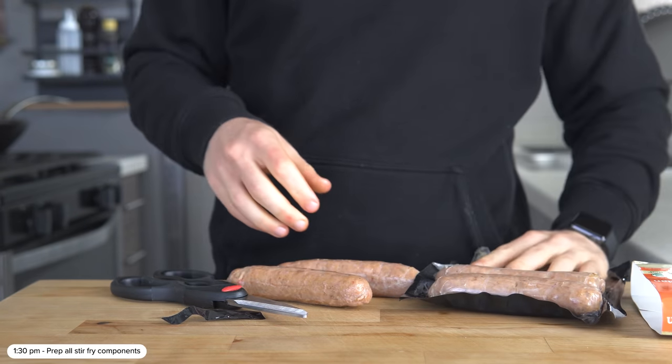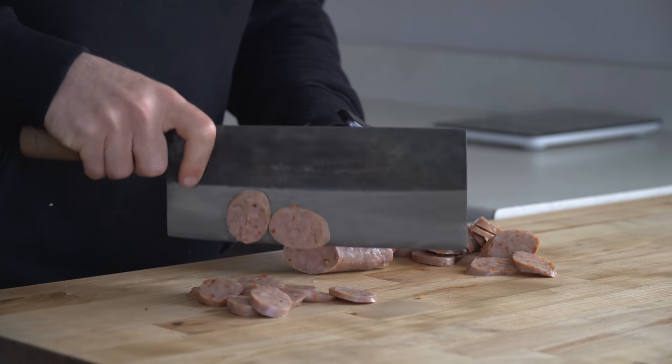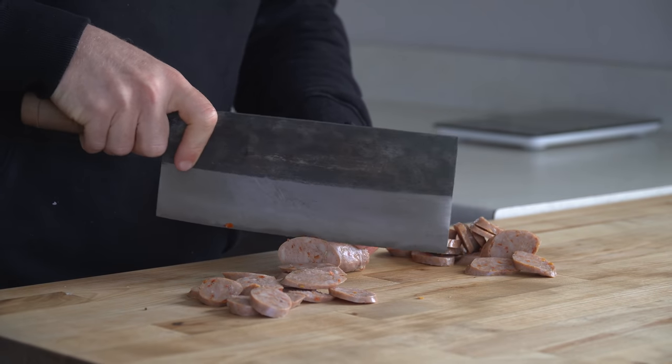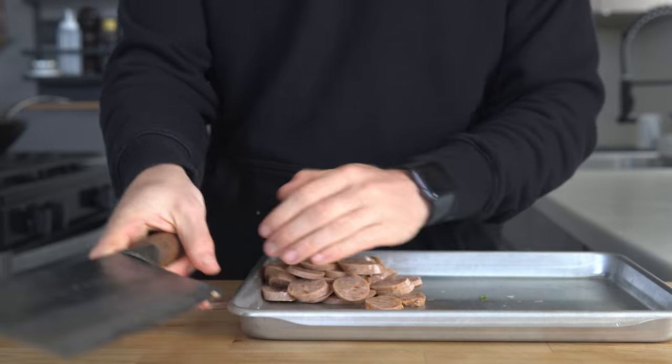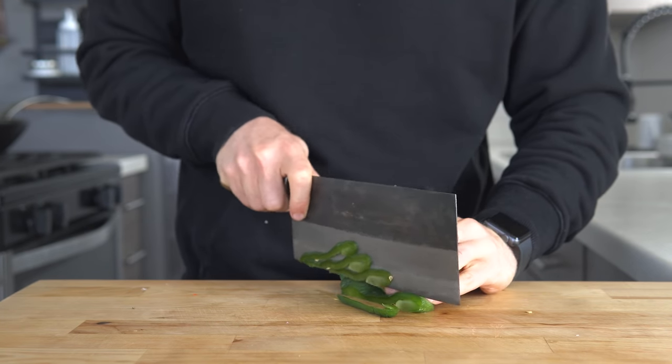To start, slice two links of hot Italian sausage into pieces. Cutting them up into small pieces like this will increase the surface area of the sausage that is able to be browned later. Next, thinly slice the red onion, the bell pepper, and chop the asparagus into chunks.